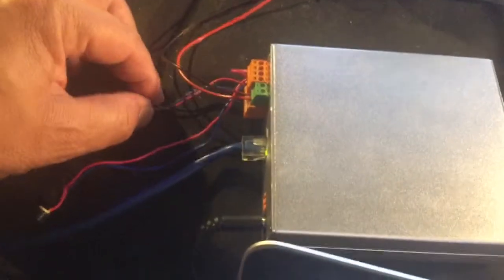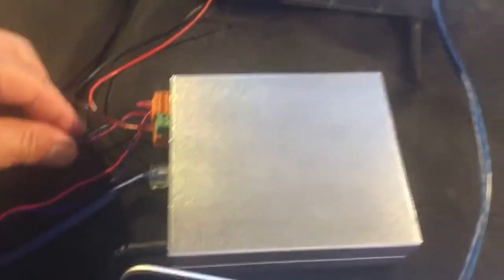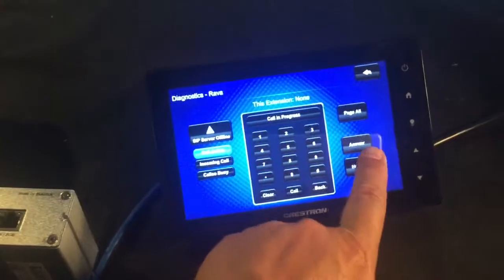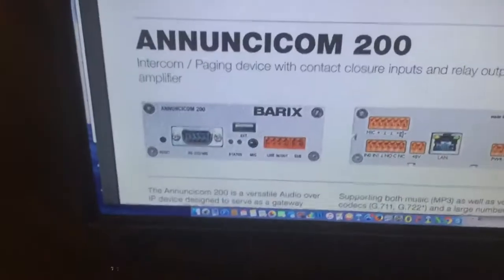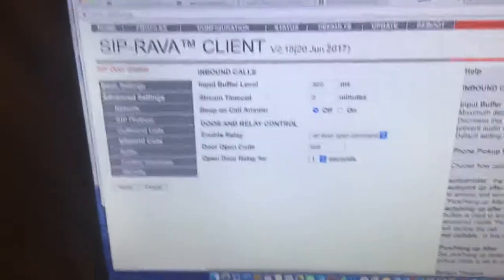I've got a couple of wires set up to the contact input. Just like someone pressing a button, I'll cross these two wires and you'll see it will call the panel. I'll answer on the panel — 'Hello' — and you'll have a two-way conversation, then I can hang up.